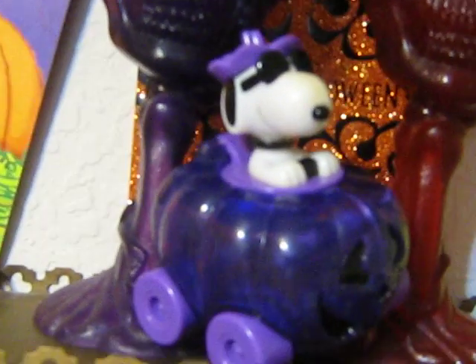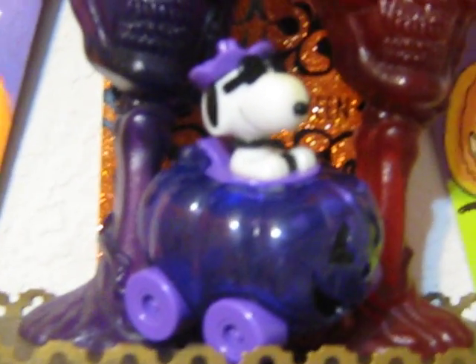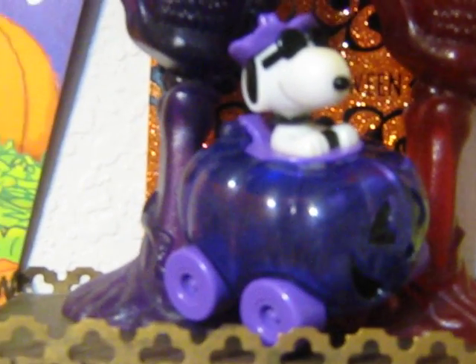And here's our Gallery Snoopy jack-o-lantern candy holder. And there's some more Peanuts Halloween cards. That was a foam sticker kit from Michaels. More Peanuts Halloween cards.